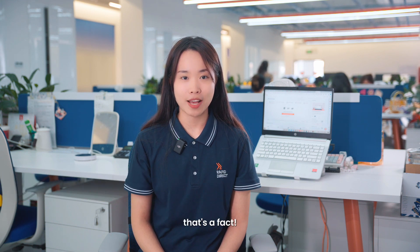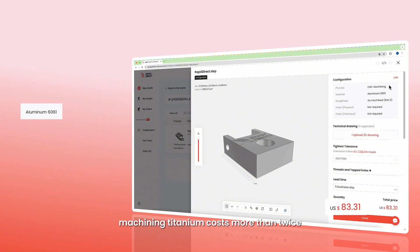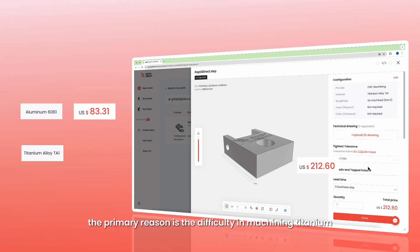Titanium is hard to machine — that's a fact. Here on our online platform, for the same projects, machining titanium costs more than twice as much as machining aluminum. Apart from the higher material cost of titanium compared to aluminum, the primary reason is the difficulty in machining titanium.